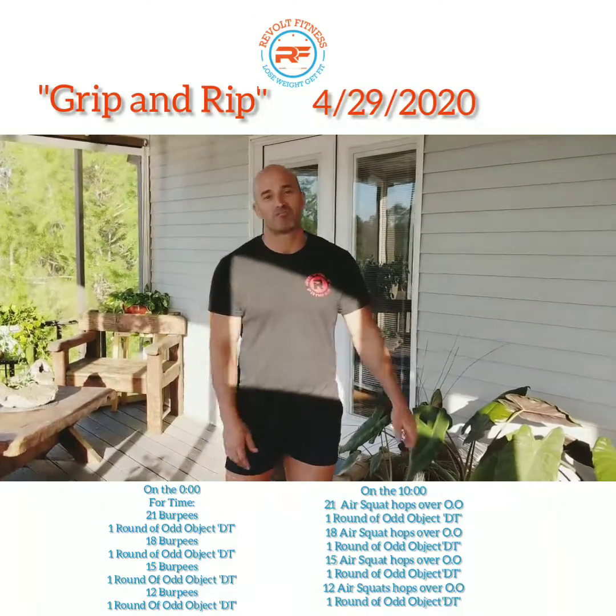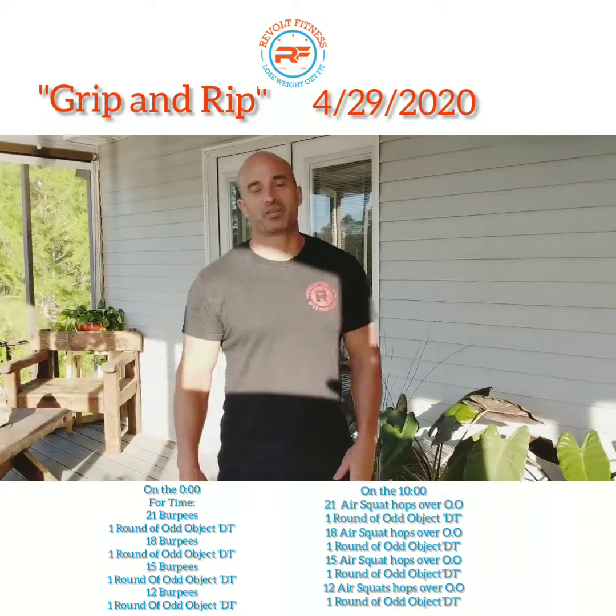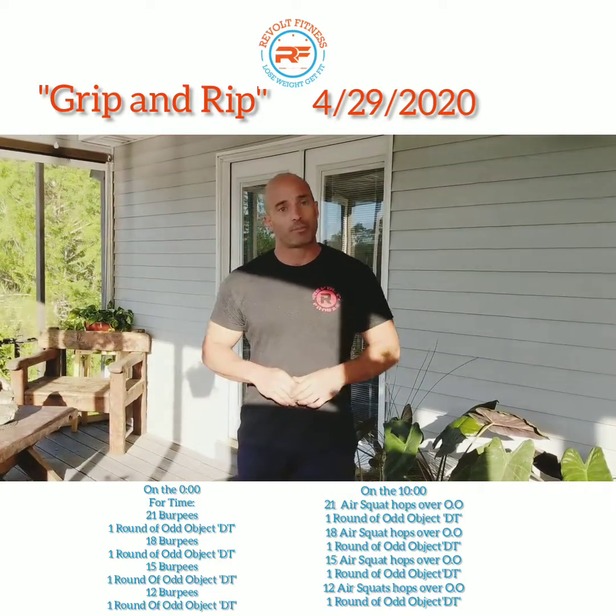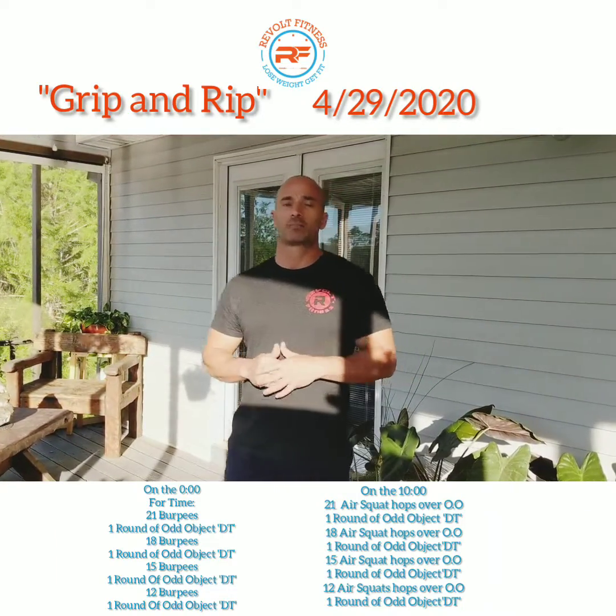Here we go! Welcome back Revolt family. Today's workout of the day is Grip and Rip. It's a little long so I'll go ahead and explain it for you.